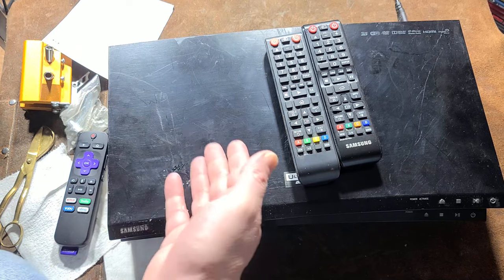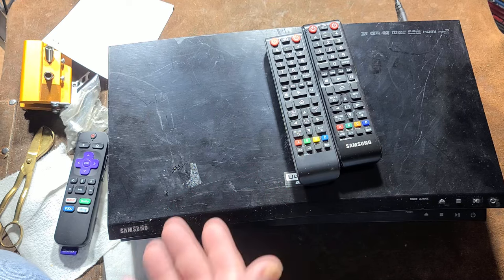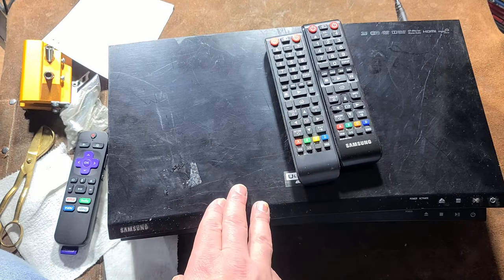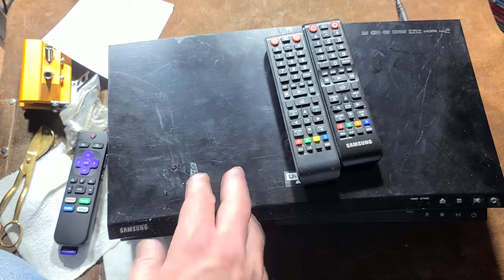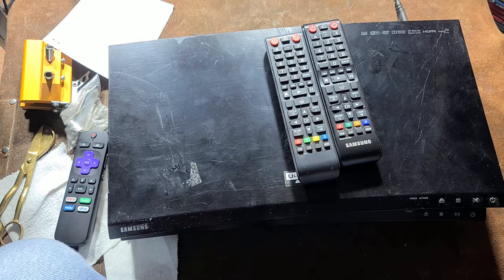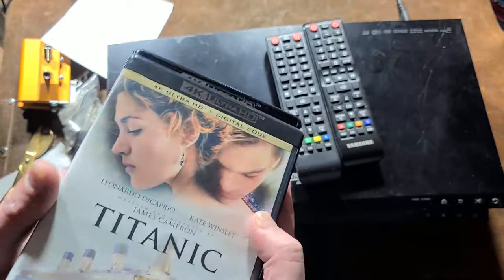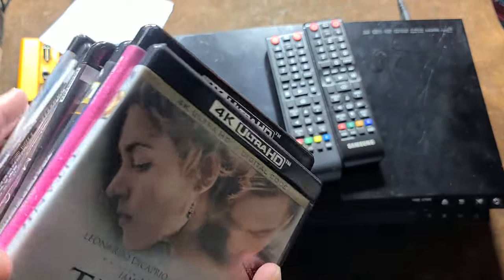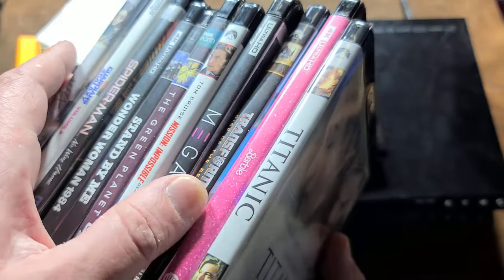Part of the issue is the connection. If you have it connected to a receiver, try connecting it right to the TV. It depends on how old your TV is — if you have one of these connected to a 2015 or 2010 1080p non-4K TV, people have more errors.